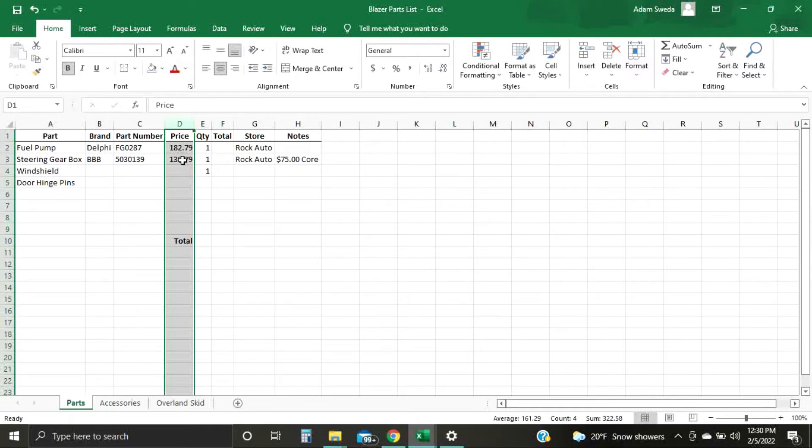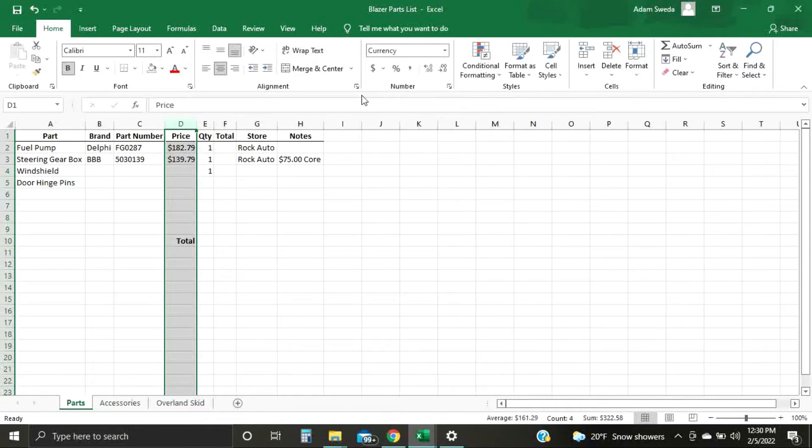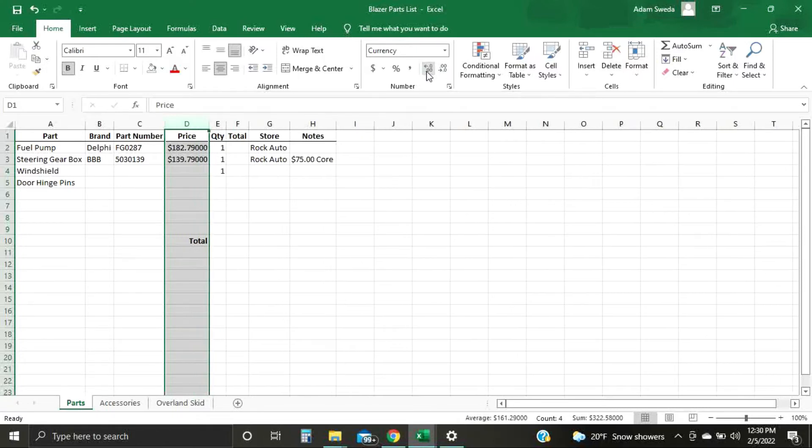Price — that's a number, that's currency. So set that column to currency format. It'll put a dollar sign in, and you can go in and adjust how many decimals you want. You can also move the decimal over as needed.